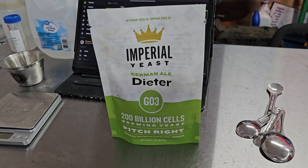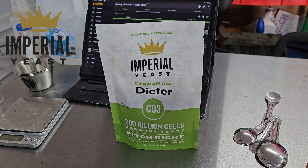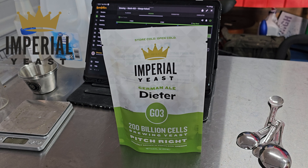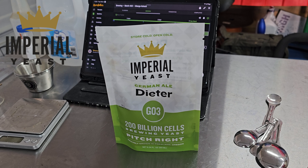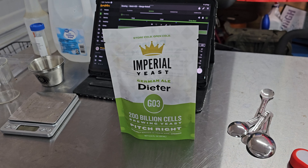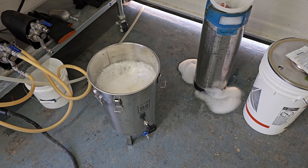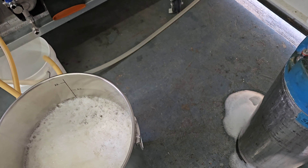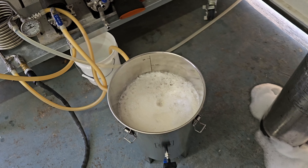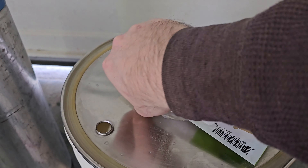Got it all in there. Give it a good stir. Make sure we've got everything mixed up — salts, everything. And there we go: 150. I'm going to run some water in here and top up just a little bit to equalize that temperature, getting this back to 150. We're good to go. And I call that a win.